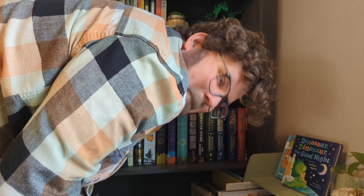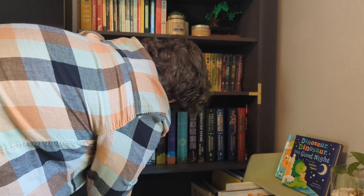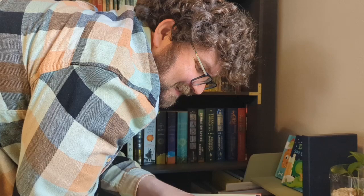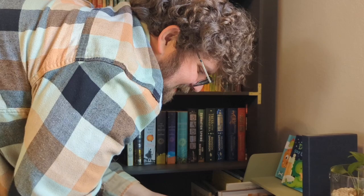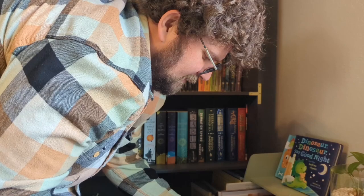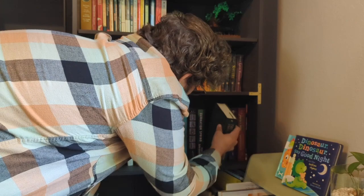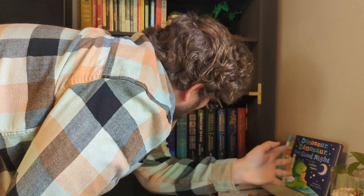We also have a Folio Society special edition of Howl's Moving Castle. I bought this for my wife a couple of Christmases ago and it has beautiful artwork inside. She loves the Studio Ghibli movie, so I thought this would be an awesome gift — it's just a really beautiful edition of the book. We've also got the Secret Projects by Brandon Sanderson. Those will go upstairs so you can see them, and I'll have my TBR right next to them.